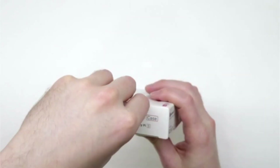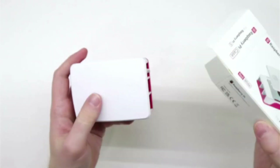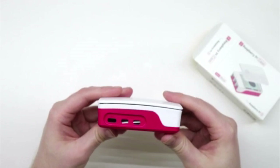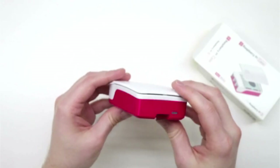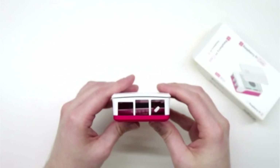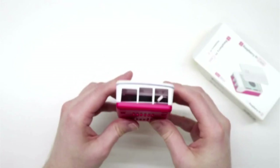All right, let's open up the case. On this side, we have the power and HDMI ports. In the front, we have access to the new power button. And in the back, you have your USB and Ethernet port.